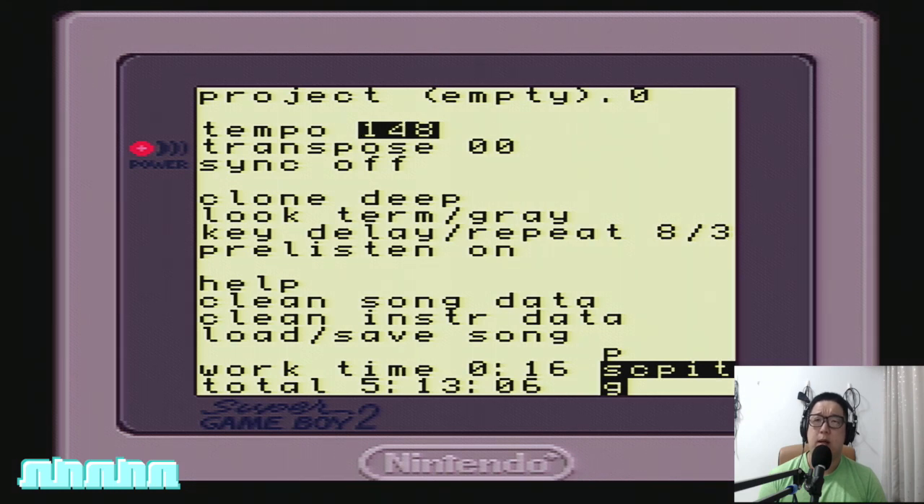The numbers denote the BPM of the song. Pressing Up and Down jumps 10 beats per minute up or down. If you hold A and press Left or Right on the d-pad, you can fine-tune the BPM numerically. Another way to adjust the BPM in LSDJ is to tap the A button — tapping the A button will set the BPM for the song. If you tap slowly you will get a lower BPM; if you tap quickly you will get a higher BPM.